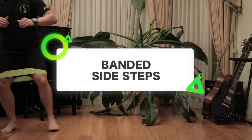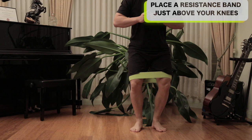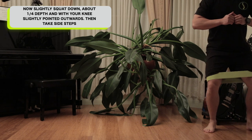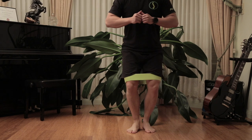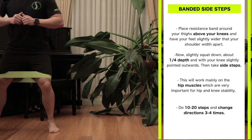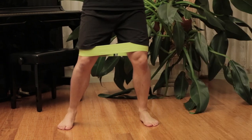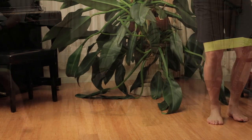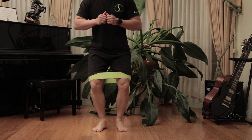Banded side steps. Place a resistance band and loop it around your thighs above your knees, then have your feet slightly wider than shoulder-width apart. Slightly squat down about a quarter of the depth of a full squat with your knees pointed outwards, then take side steps. Do about 10 to 20 steps and change directions three to four times. This will mainly work on your hip muscles, which is very important for hip and knee stability. Be conscious of placing the weight of your body on the outer portions of your feet so all your joints and biomechanics work in synchronization.